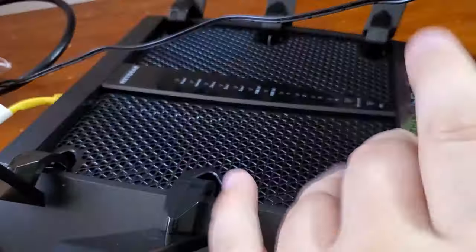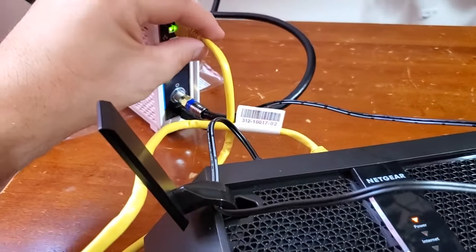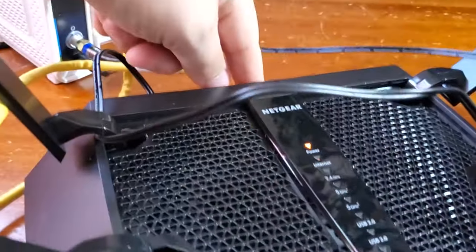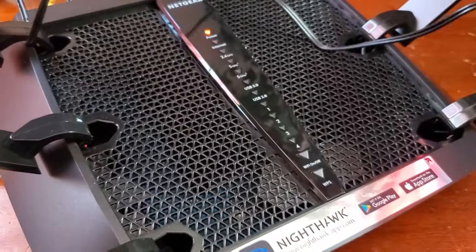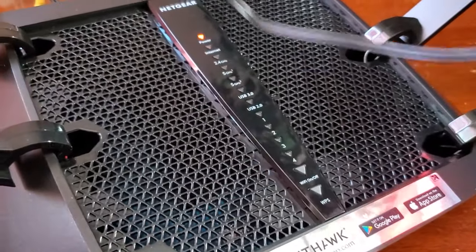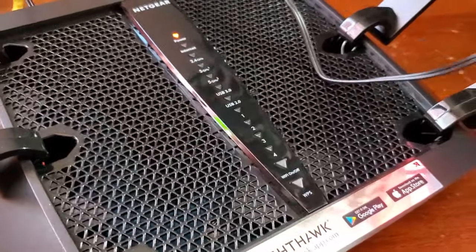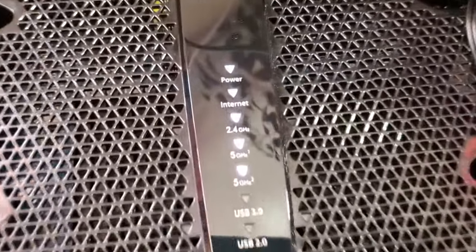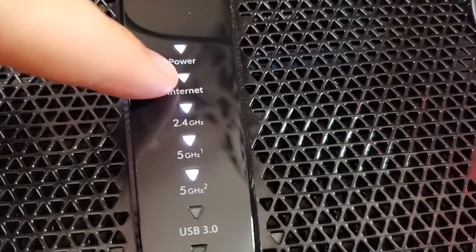I'm going to find the power cable and plug the router in. So now I have my Ethernet cable plugged into my modem, the other end plugged into my router, and my power plugged into my router. You can see it's got power and it's booting up. We'll see if this thing can get online right away without any configurations at all. My router finished booting up — you can see some ports have no lights, but these ones are all lit up and it has an Internet connection.